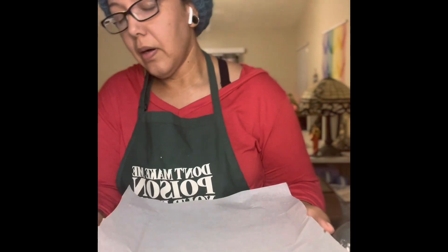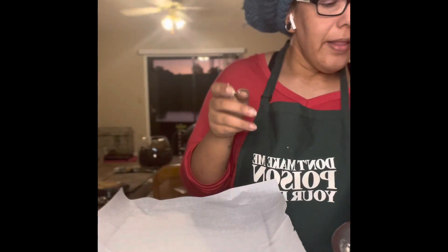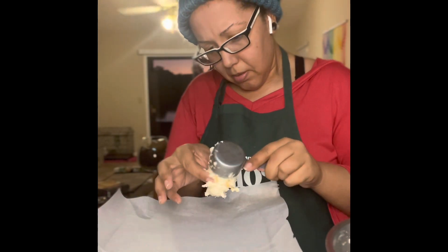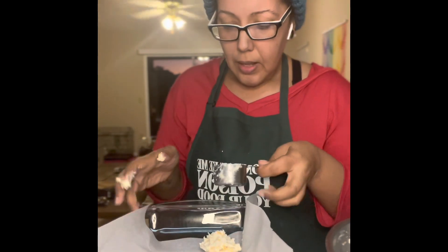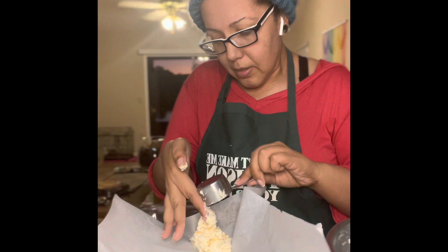Now we're going to put it on our baking tray. You're supposed to scoop out one fourth cup for each biscuit — it's supposed to yield about eight biscuits. But sometimes it yields six, sometimes eight. I like my biscuits big. When have you ever seen a pretty cheddar biscuit unless it's pre-made?